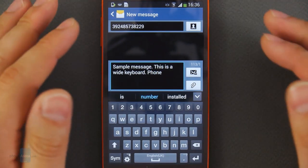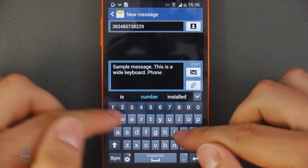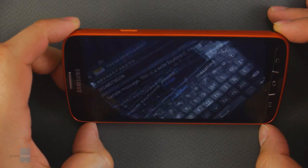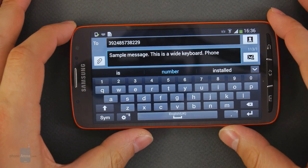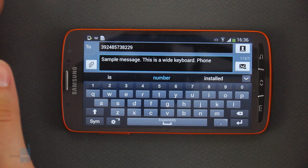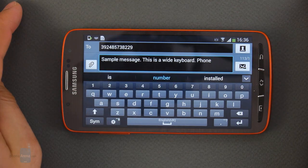Since the Samsung Galaxy S4 Active comes with a pretty large display, the on-screen keyboard is comfortable to type on, especially when used with two thumbs. There's even enough space to add an extra row for all the digits instead of placing them on a separate screen. Typos were rare once we got used to the keyboard's layout, and the autocomplete feature often comes in handy.